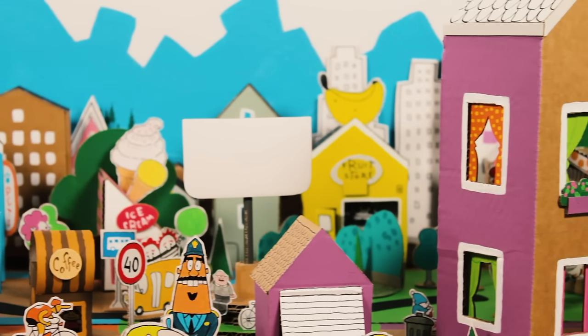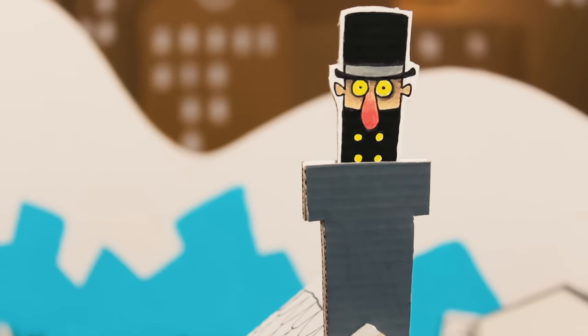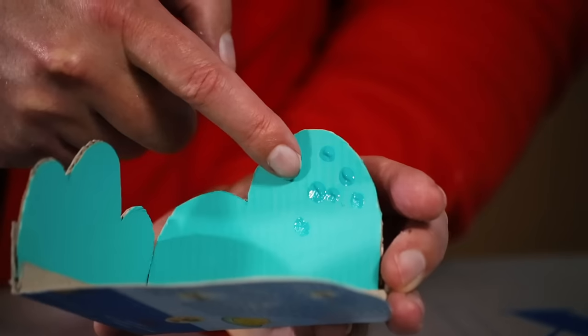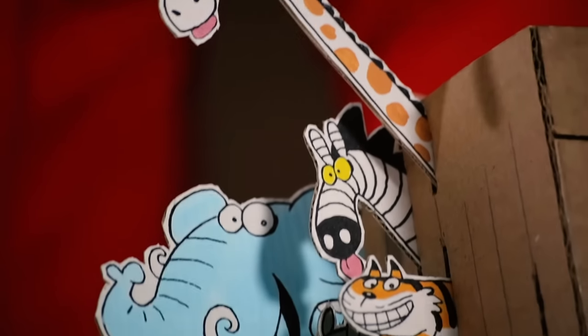Welcome to Box City! We are gonna build an entire city out of bits of cardboard! It's gonna be fun, simple and easy and we can play with it! In this episode, we will make a complete park with a zoo full of animals!